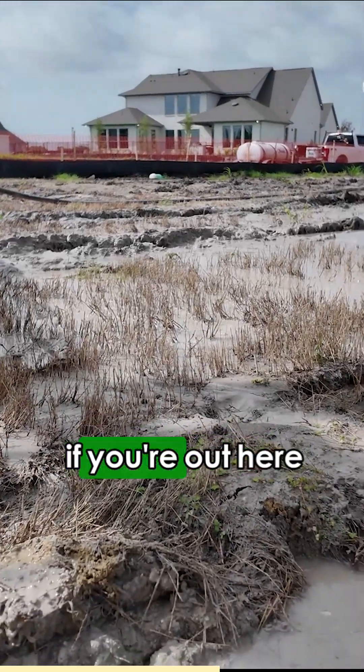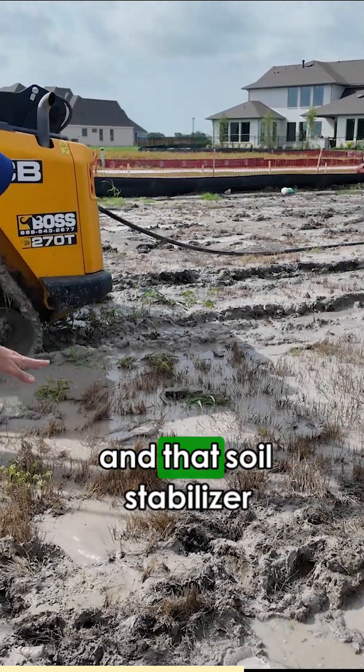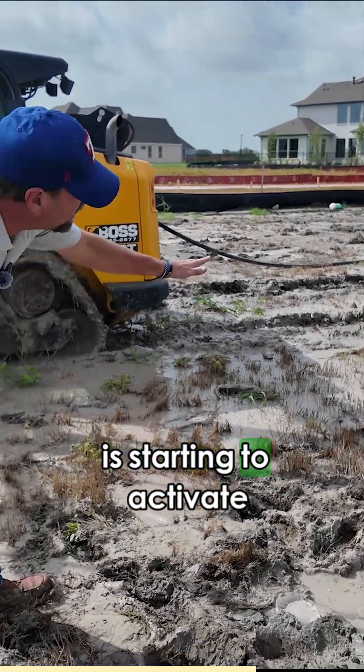From a visual standpoint, if you're out here looking at it, you can see where the ground has swollen up and that soil stabilizer is starting to activate.